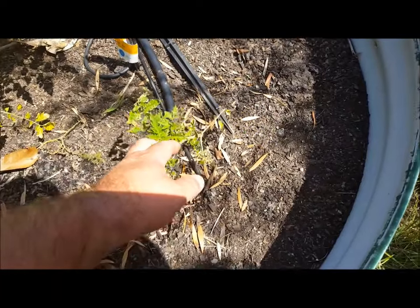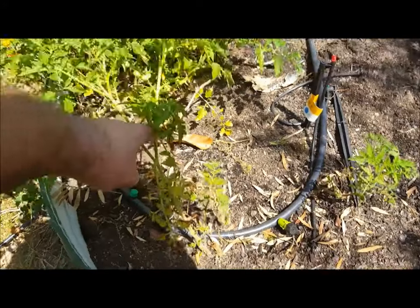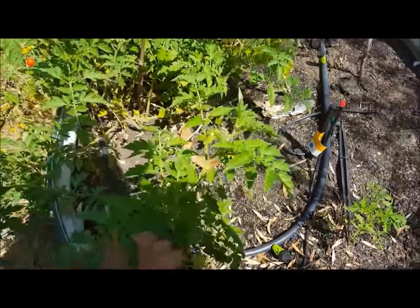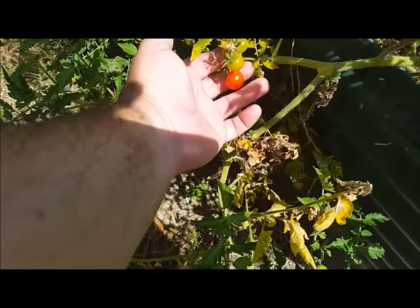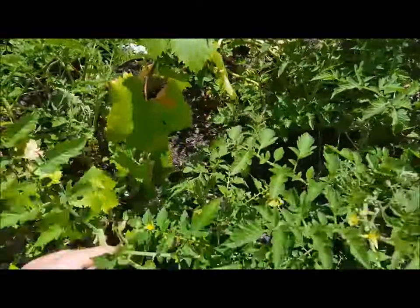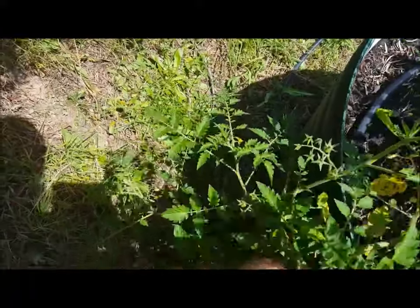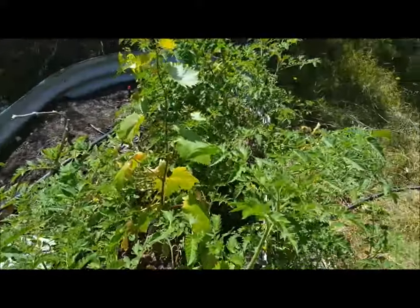This one here got a bit dry a couple of weeks before Christmas — I thought it was lost, but it looks like it's coming back. This tomato plant is coming on alright. First cherry tomato of the season. All these tomatoes are self-sown from fruit that dropped last season. When they get going they'll absolutely take this garden over.